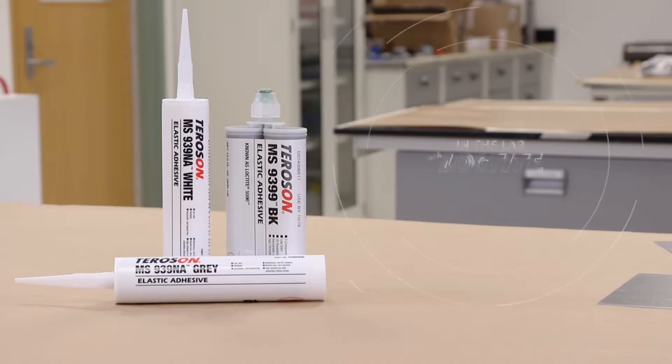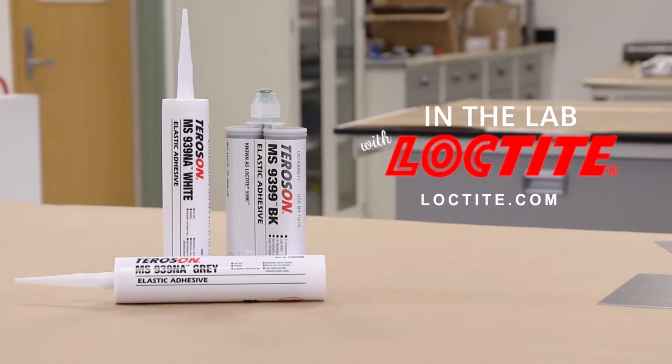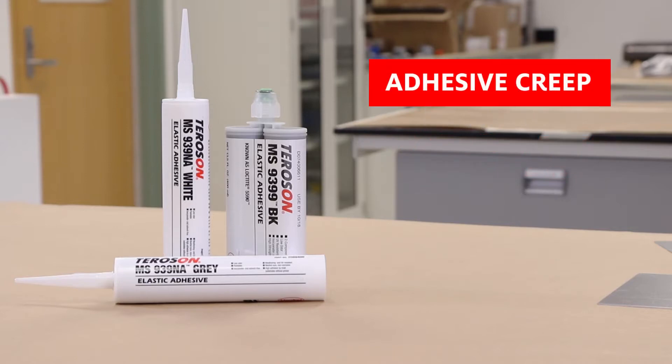Hello, welcome to another episode of In the Lab with Loctite. Today we're talking about tapes versus adhesives.